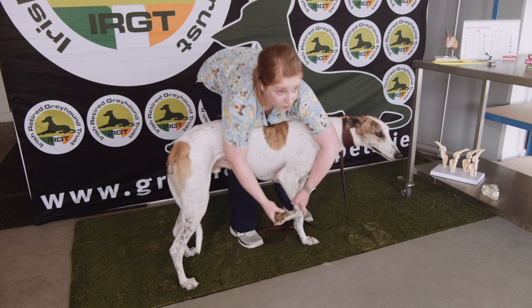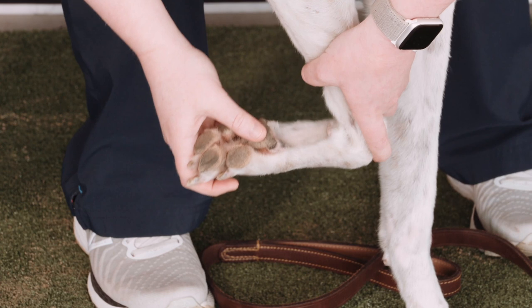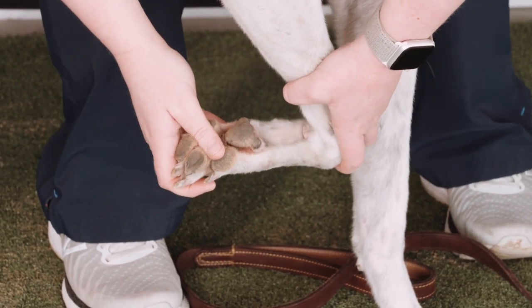Things that we might be looking for that could show signs of disease would be cracked pads, or if I'm touching his pad and he's reacting, or if he's limping. That might be something that would be worth getting checked out.